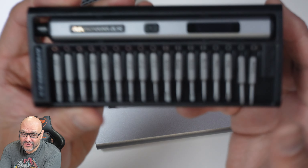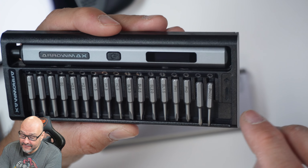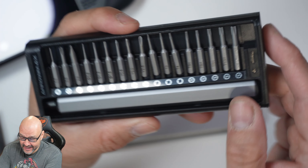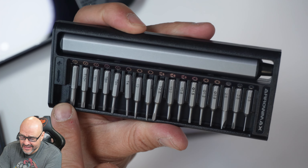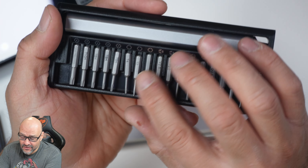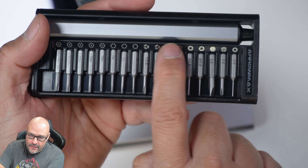All the tools are accessible through the front and they're all magnetic. You can turn it around and there are more tools in the back — also magnetic. When I get the screws, I always put them in this little corner to magnetize them. It's pretty awesome that every single slot is an invitation with an actual silhouette showing what kind of tool goes there.